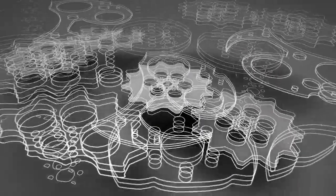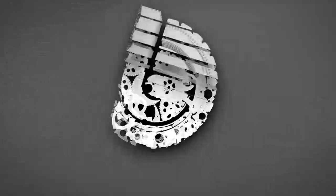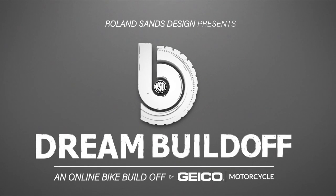Check out the Geico hashtag dream build-off on Instagram to see all the builders and follow us as we build up our R18.